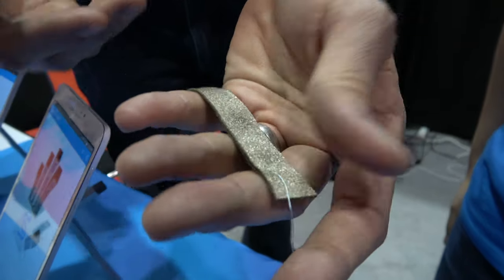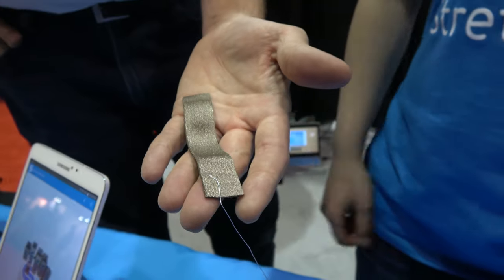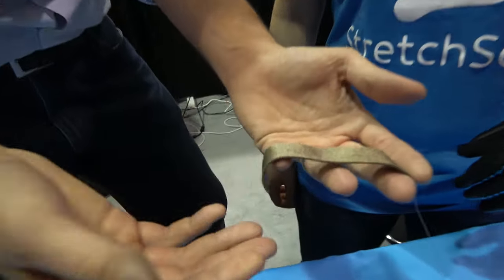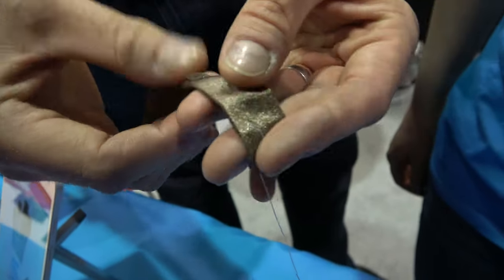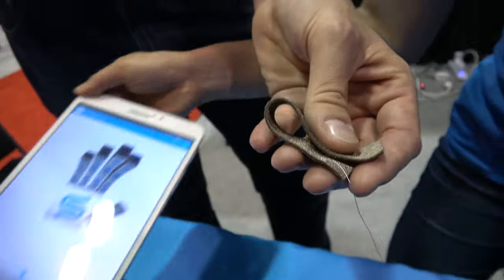This is the main product. These are soft capacitors. The capacitance is determined by the area and thickness. However you deform it — if the thickness changes when you compress it, or the area changes when you stretch it — the capacitance changes and goes up.